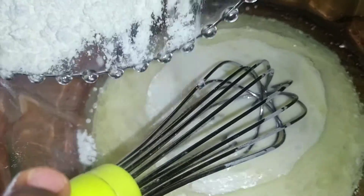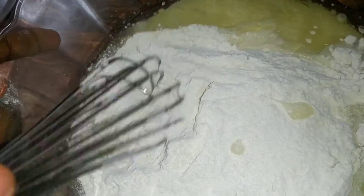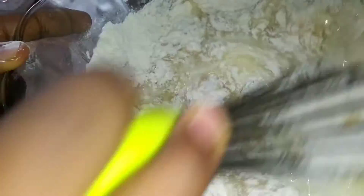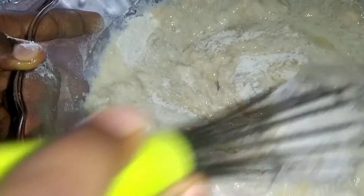So now the husband is going to meet the wife — the dry ingredients are going to meet the wet ingredients. I've preheated my oven and I'm done with the mixing. Instead of using butter to grease my pan, I use oil, because we are doing an oil-based coconut cake.